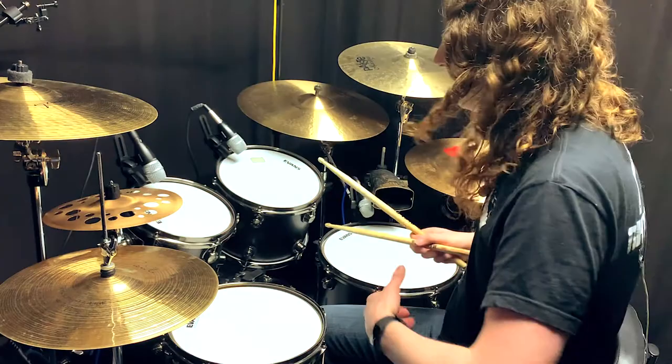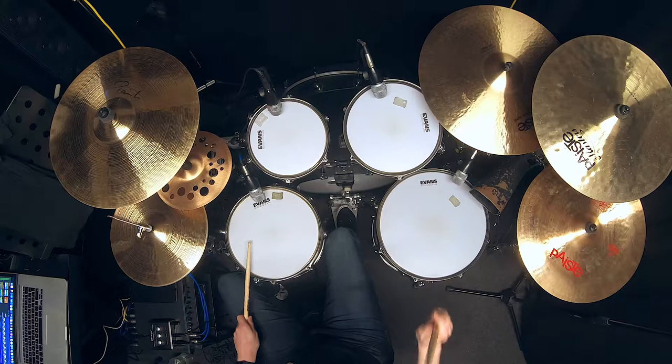This works quite well if you start accenting the notes that are on the toms and ghosting the ones on the snare drum.